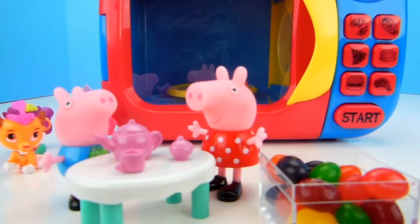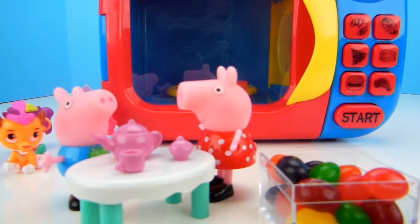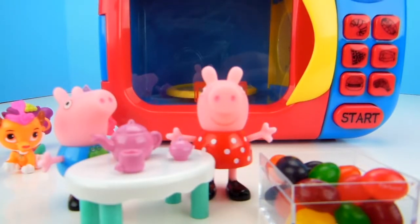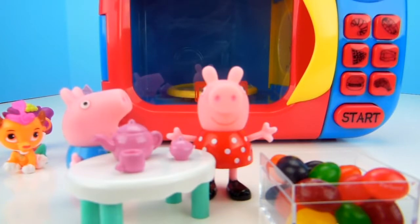Peppa, that was super cool getting to see a bunch of palace pets. I know, I do love palace pets. Should we put another jelly bean in the microwave? How about one of the pink ones? Let's put a pink jelly bean in the microwave.